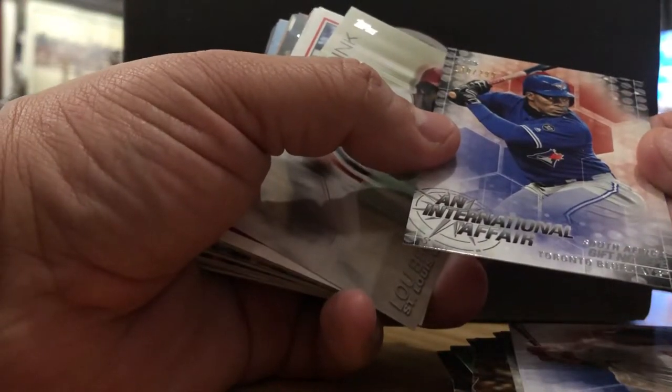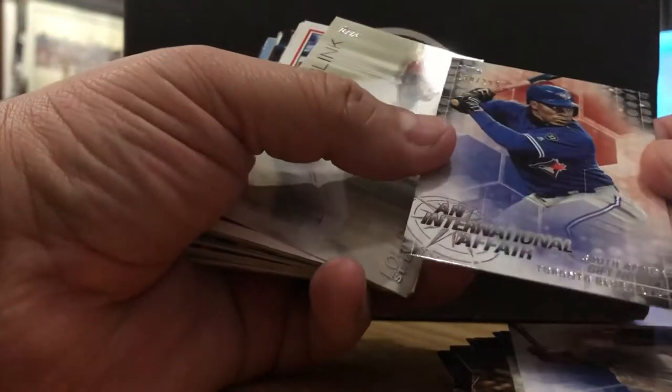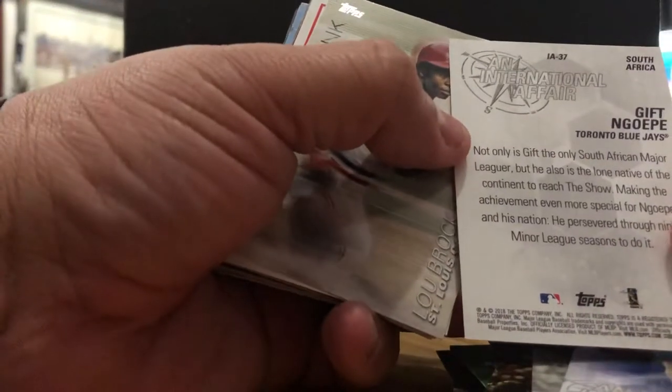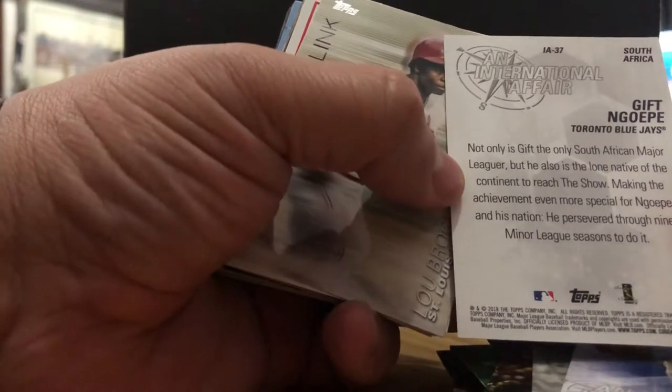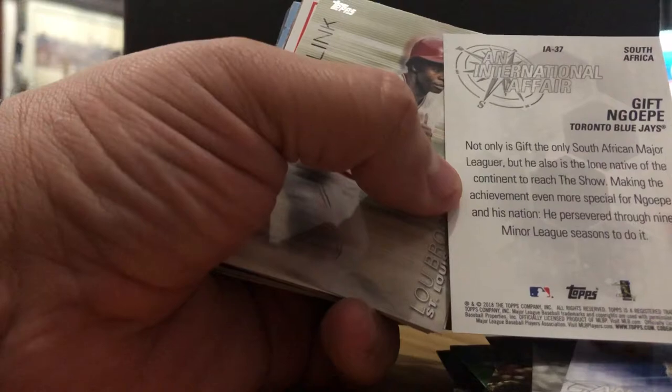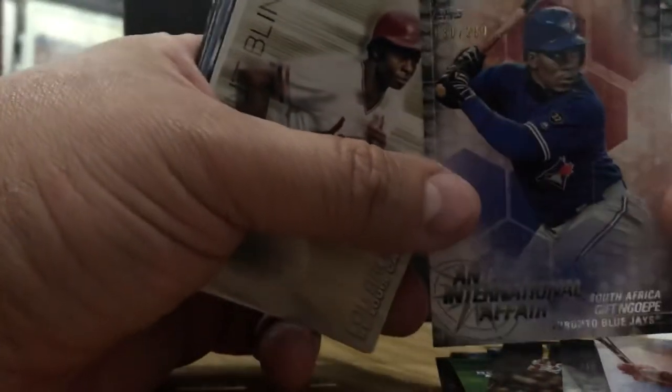Another International Affairs — this is Gift Ngoepe. This is a one-of-299. This kid is from Africa — South Africa, specifically. He is the only South African major leaguer and also the first native of the African continent to reach the show — the first African player. So he's a gift to us. Sorry for the bad angles — this is my first video. One of 299.